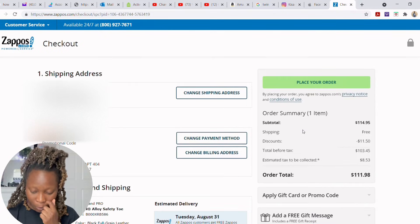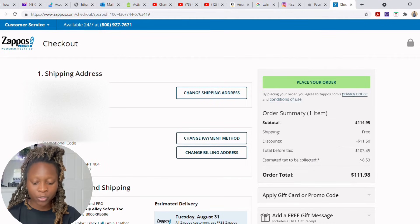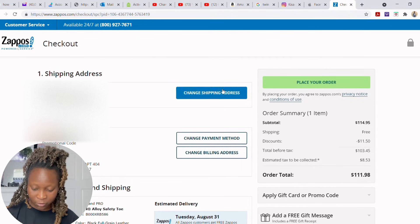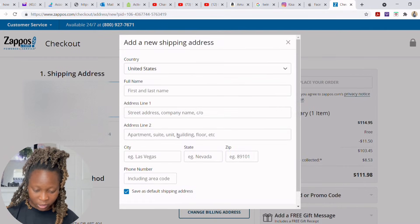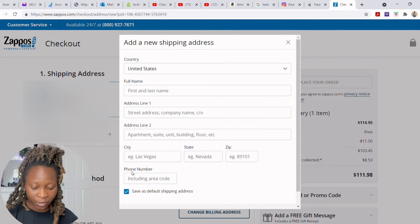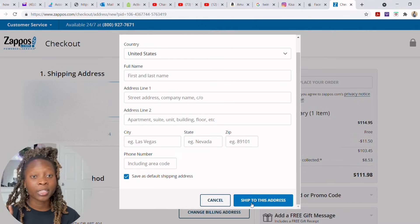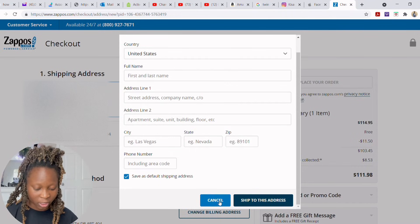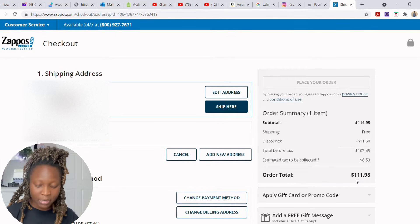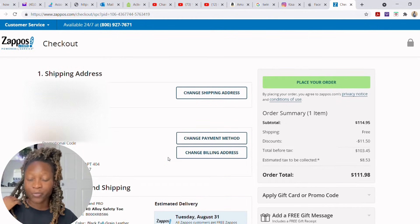When you proceed to checkout, it will show no address — you need to input your address and phone number, then click 'Ship to this address.' I'll show you what adding a new address looks like: you fill in your first name, last name, address, and phone number. Very importantly — if you do not click 'Ship to this address,' your price won't change. Once you do click it, the total will update to $0.00, meaning you pay nothing for the shoes.